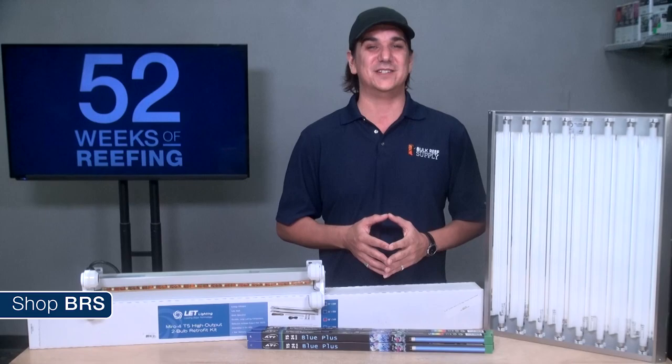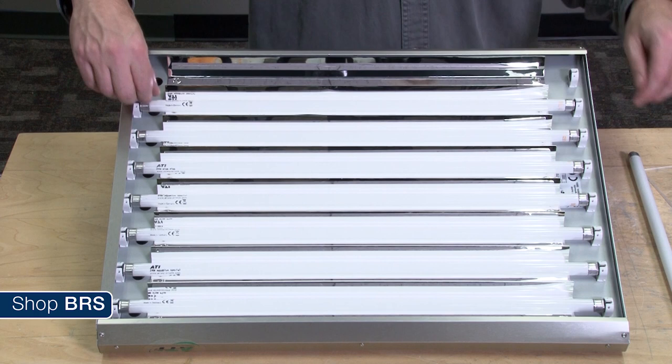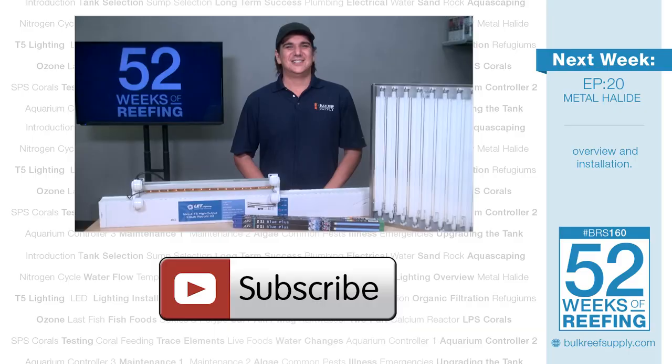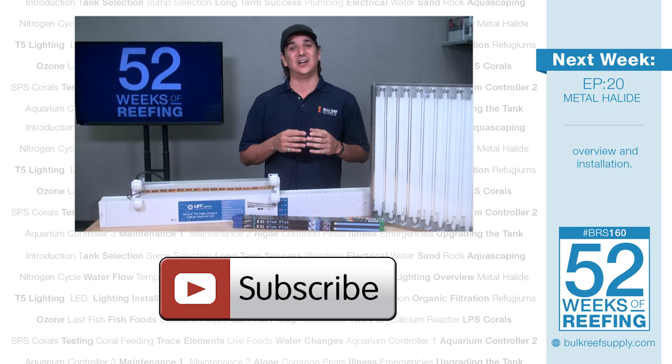The bulbs do dim over time, so there will be a gradual decrease in PAR as bulbs age. One way to mitigate that effect is to change half your bulbs every four to five months rather than all of them every nine months. That wraps up today's focus on T5 lighting. Next week we're going to dive into metal halides head first and explore everything we can think of to share on this technology. If you learned something new about T5 lighting, let us know it's valuable to you by hitting that thumbs up button. See you next week with week 20 — metal halide lighting.